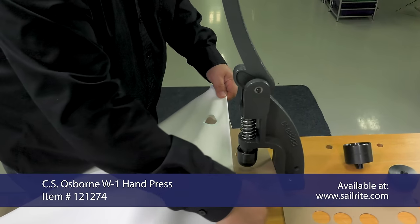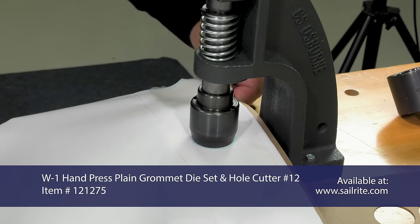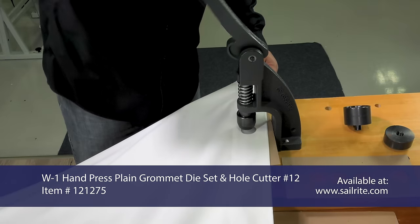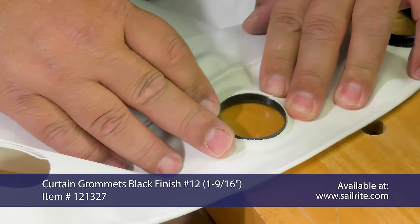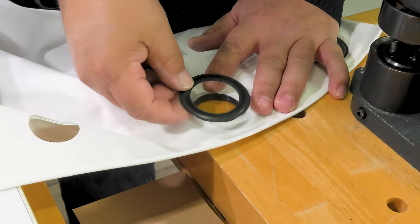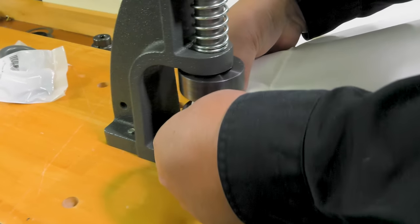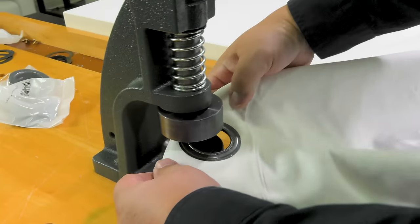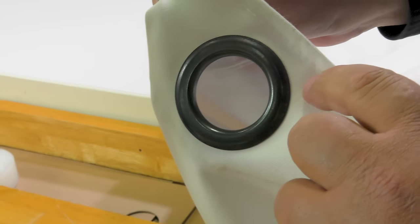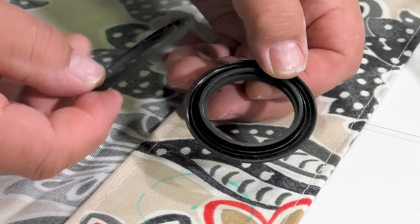To install the metal grommet made from brass, it requires a hand press tool. Install the hole cutter — sold separately — in the press, place cardboard under the fabric assembly, then depress the lever to punch the hole through the fabric. Insert the male portion of the brass grommet through the hole so it protrudes, then place the female portion on top. Install the plain grommet die set into the W1 hand press tool and depress the lever until the grommet is set — it does not take much force. Professionally made curtains are typically made with brass or metal grommets.